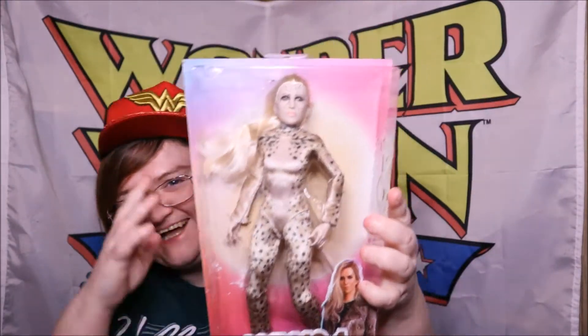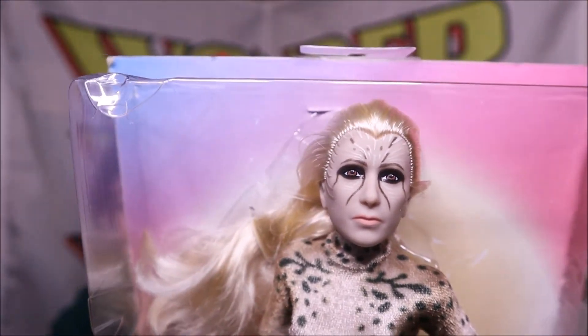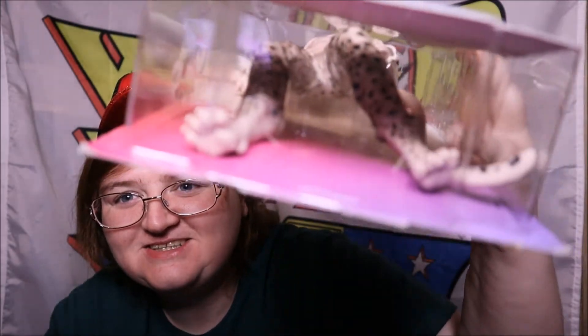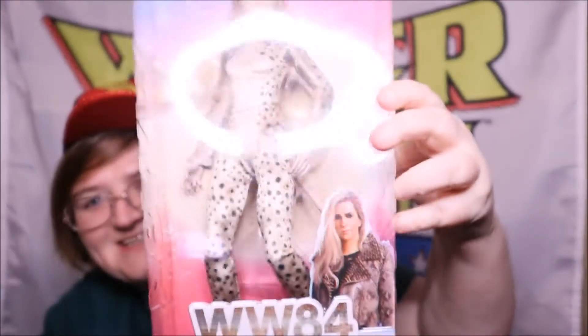And we've also got Cheetah! Yeah, that's a little bit more like Kristen Wiig - that's Cheetah all the way down. We're gonna have a proper look in a minute once I get them out of the box. Look at her feet, she's got a tail as well. So we've got these two and I figured I'd show them together because they're both Barbara.